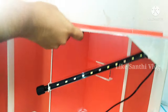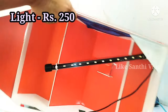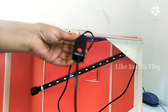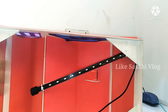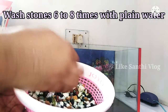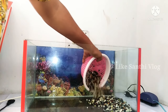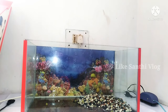First, we will clean the tank. This tank is 250. We will clean the tank and this tank is 2,500.